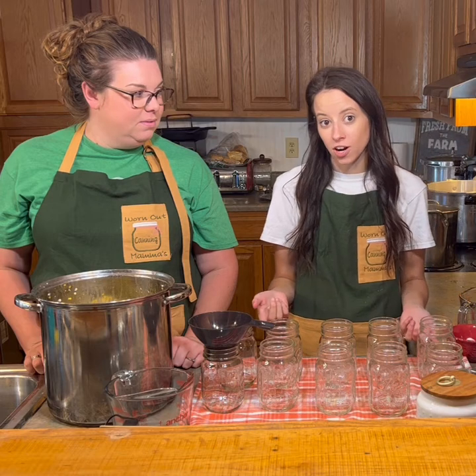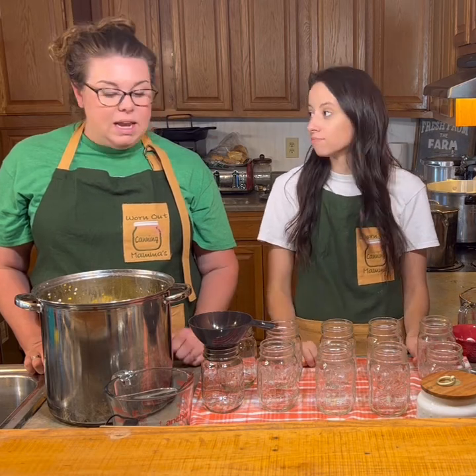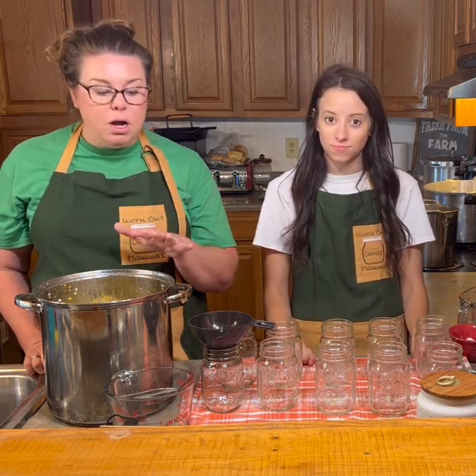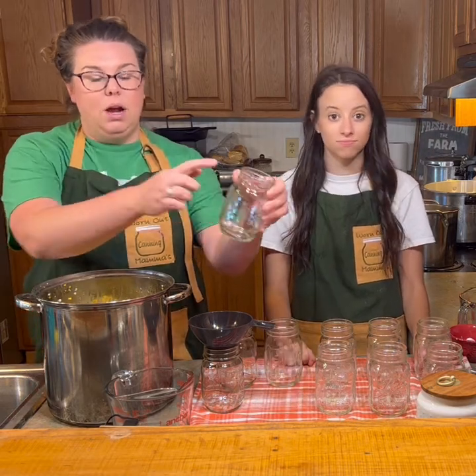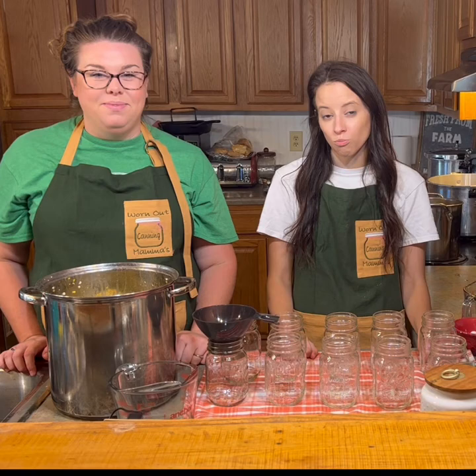Now that we've cut off our corn and we have sanitized our jars, we are going to start putting the corn in our jars. We are going to pack our jars to the one inch mark. This is called a cold pack process because we're going to take that cold corn and put it in our jars.